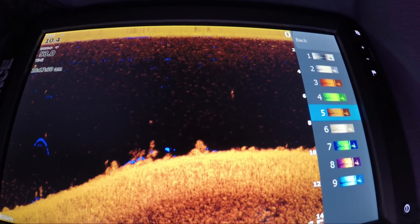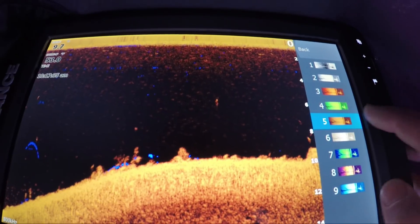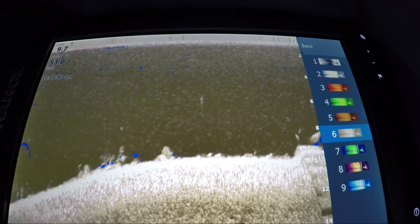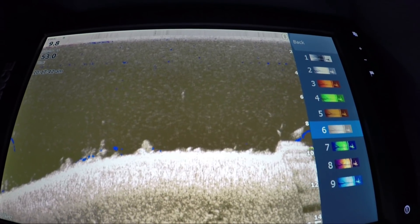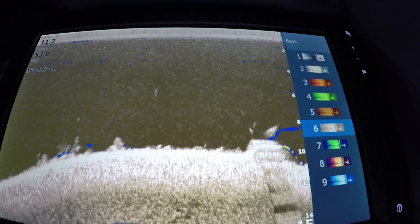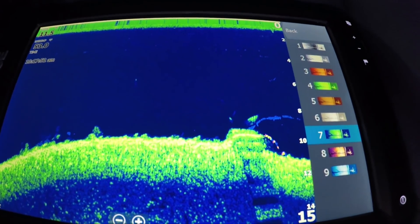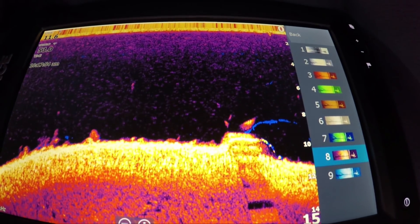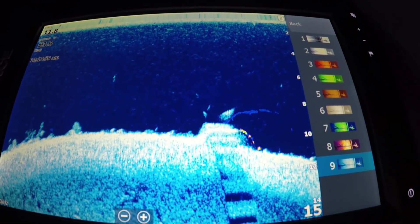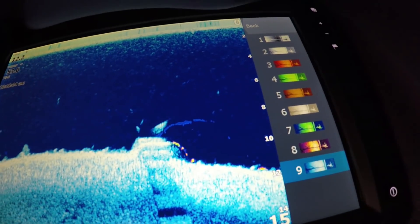Number six is actually the most popular one — a lot of people use that one. As you can see, the fish pop on that. The contrast is a little high, but you can still see the fish. There's two right next to the steps. Number seven kind of blends out a little bit. Eight isn't too bad, you can still see the fish there next to the steps. And number nine is the one they've been using in their advertisement, and it really shows the fish well next to the steps.